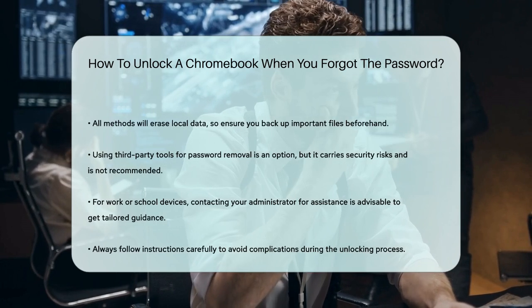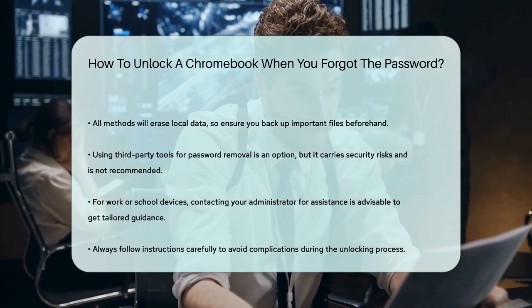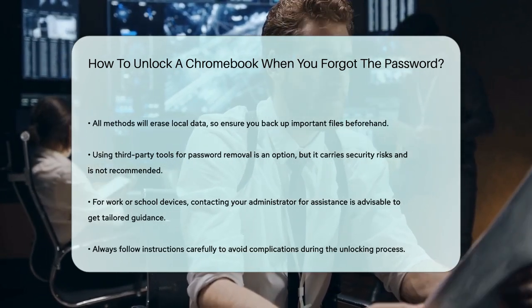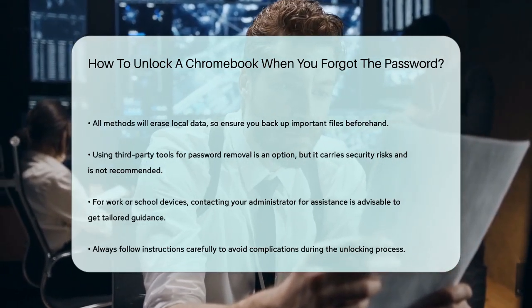Remember, if you're using your Chromebook at work or school and encounter issues, it's always best to contact your administrator for assistance. They can provide specific guidance tailored to your organization's policies.